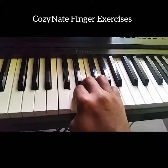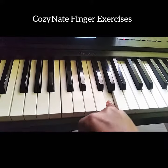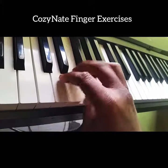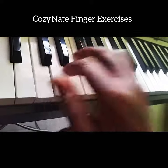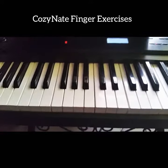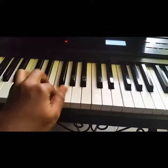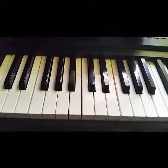The first one: your pinky remains firm on G, and the thumb is going to F. The second one is the left hand, which is slightly different — the pinky is on C, the thumb starts from G. You'll play both hands together.